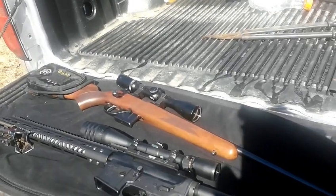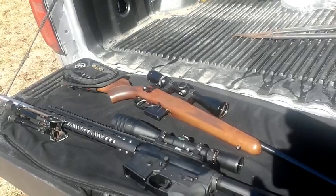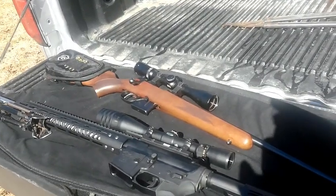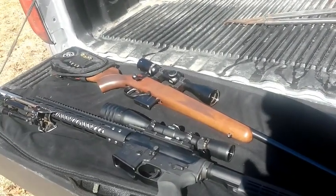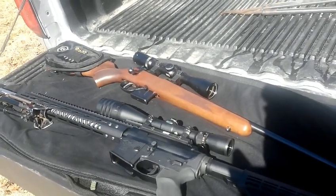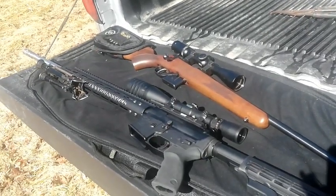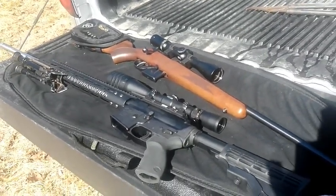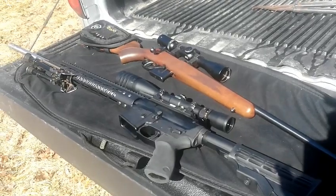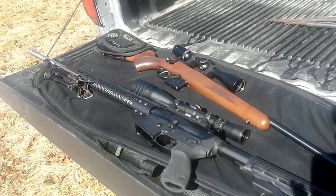I'm just going to be doing some fire-forming with 7.62x39 cases. I've loaded them with some 107-grain Match Kings and some 85-grain V-MAX bullets. It's a really low charge — 10% under the low spot in the book — because the 7.62x39 case isn't quite as large and doesn't hold quite as much powder as the 6.5 Grendel.